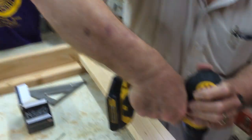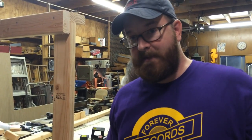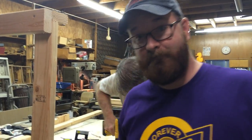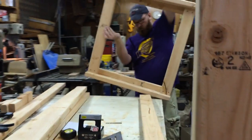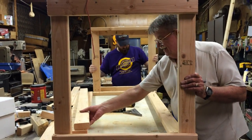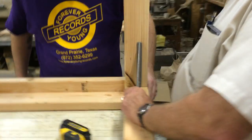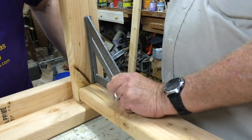It's really important that this is square, because if it's not the whole table is going to be crooked — so you keep an eye on it. We've done the short ends and now we just have to do the long ends, then we have a full frame. The longer pieces connect to the sides and the table starts to take shape. A square is used to keep the table as even as possible.